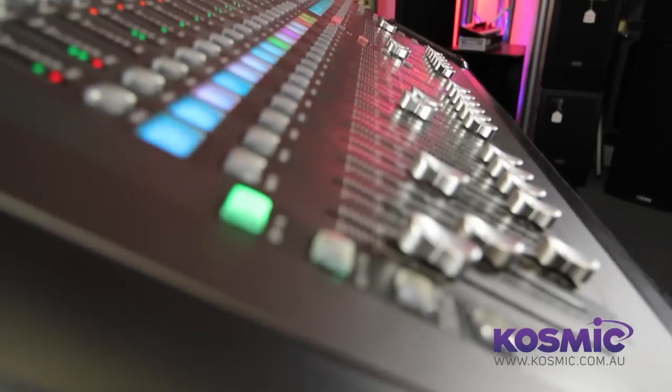Hi, this is Eddie Rosquito from Behringer and I'm here with Galactic Music to talk to you about our new X32 Digital Mixer.